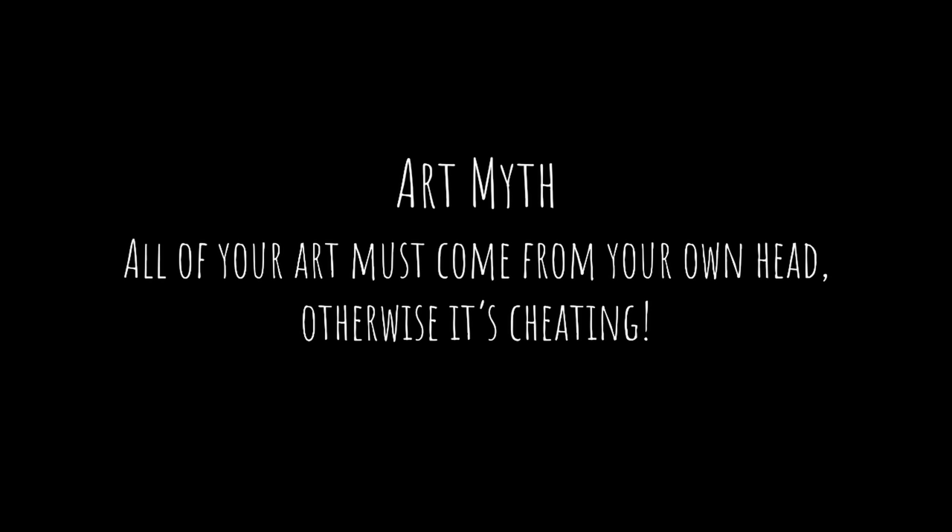There is a big artist myth: all of your art has to come completely from your own head, otherwise it's cheating. Well, a lot of people say I'm just not talented enough, I can't see enough to be able to do this. And this is where the art of extraction becomes very important.